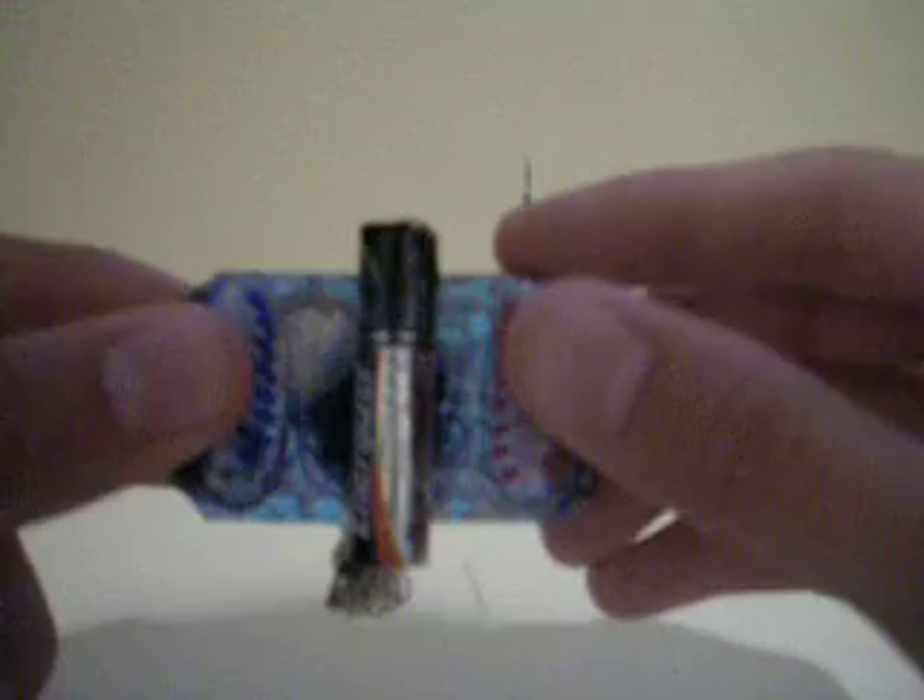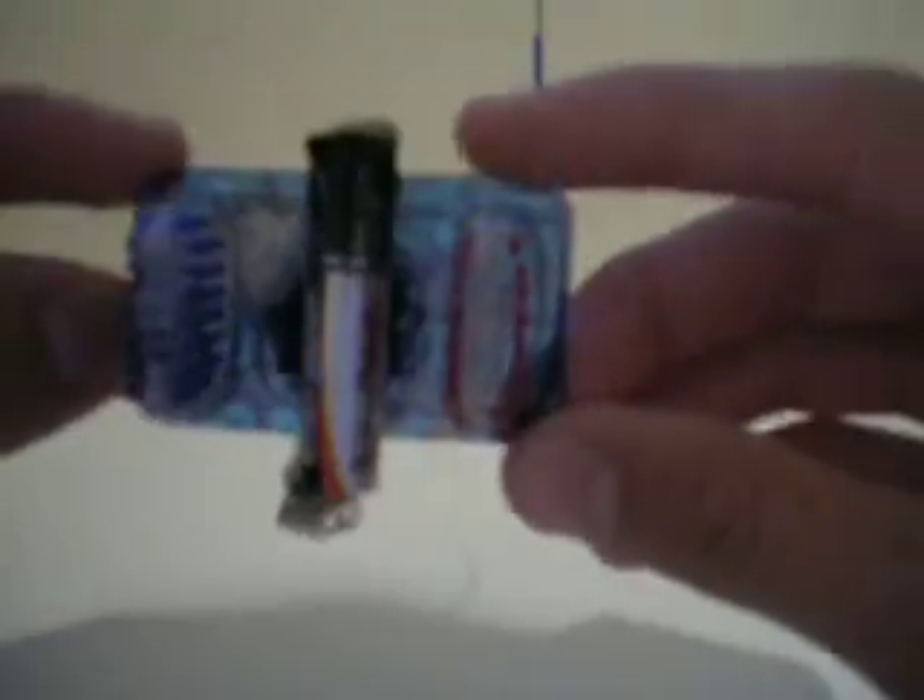I took an old gift card, which is what the blue base is here, and I cut that out into a rectangle. I cut the corners off — you'll see why later. After that, I took a AAA battery, glued it to the center of the bottom, and then I cut off the bristles of the toothbrush and glued those right about there, relatively straight and parallel to each other. The more straight you have them, the better it'll work.